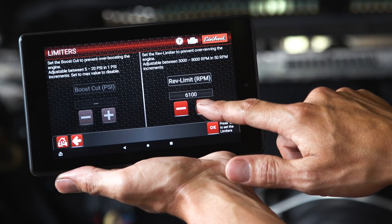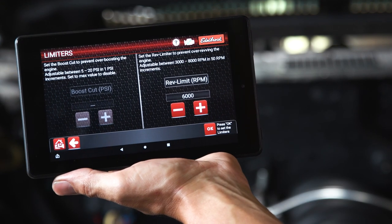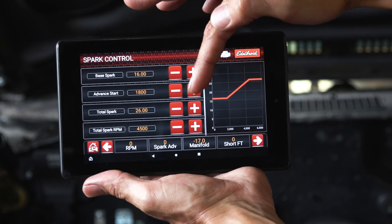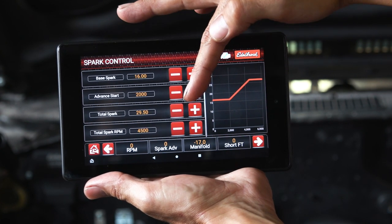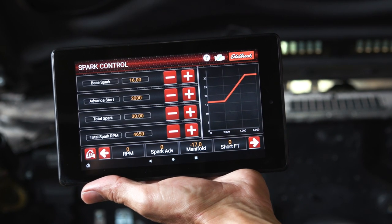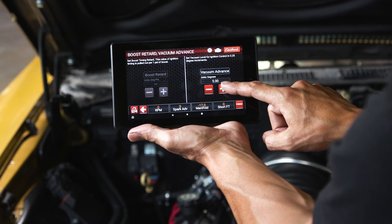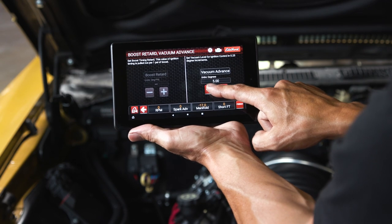The rev limiter set point is adjustable from 3,000 to 8,000 RPM, and you can raise and lower this value in 50 RPM increments. Under spark control, this is where you can set your engine's spark curve. ProFlow 4 Plus features a simplified ignition timing and advanced mapping function that consists of four main components: idle spark, advanced start, total spark, and total spark RPM. Raise and lower the setting values to adjust the spark curve. The vacuum advance feature is used to complete the ignition timing control function and give full 3D ignition advanced mapping.